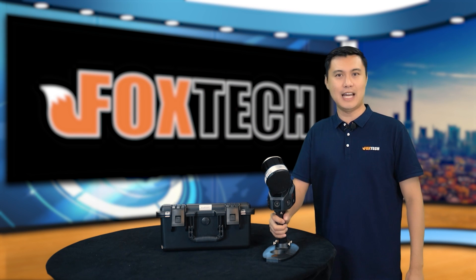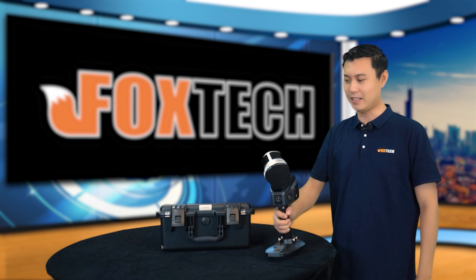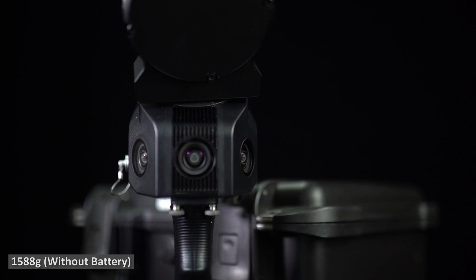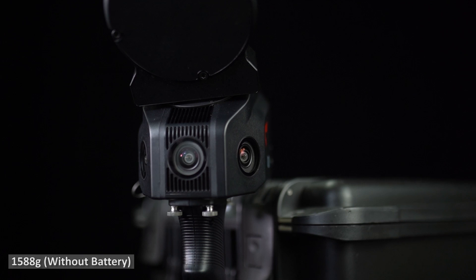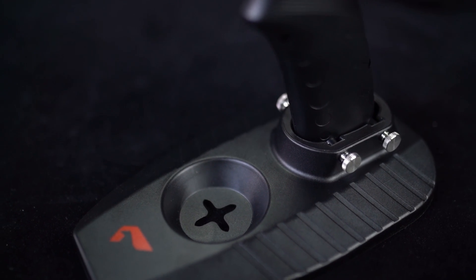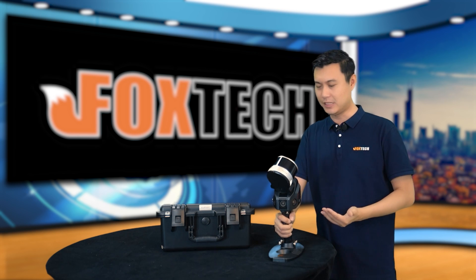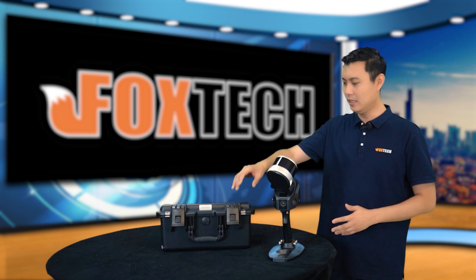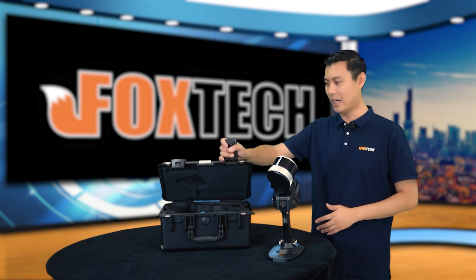Let me tell you something about the SLAM 100. It is a very light and very compact scanner. It has three cameras and one rotating laser head, and also one base. So if you purchase the SLAM 100, this is what is included.